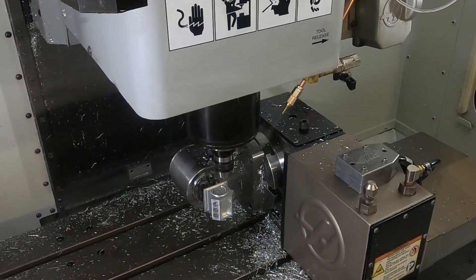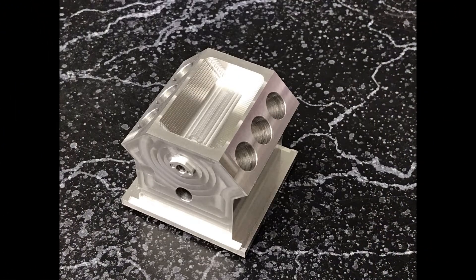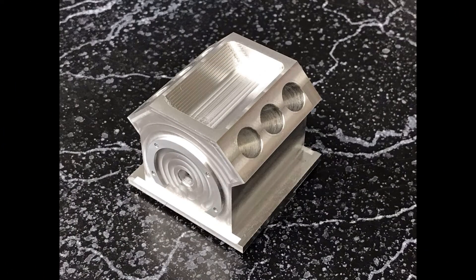Proudly made in the USA by DS Machine Works. I know you'll be as happy with the Moreside fixture as I am.